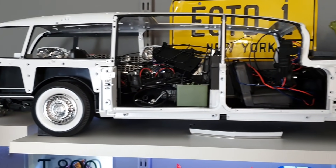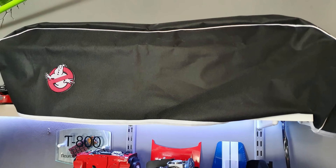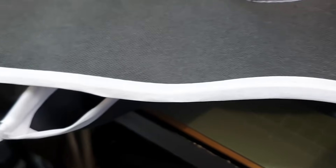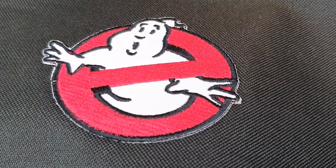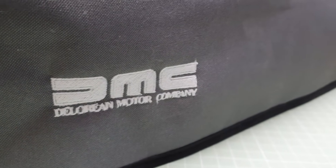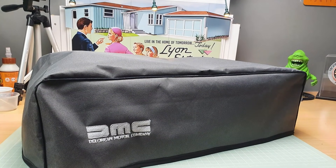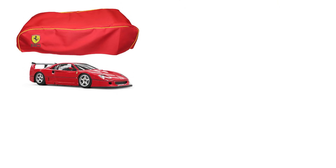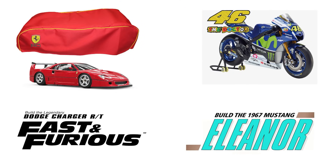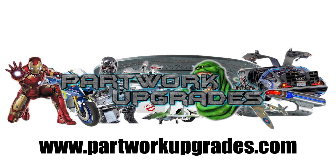One of the issues with part-work models is the dust that can accumulate over the build period. Part Work Upgrades are now offering these excellent dust covers, made from a high-quality material ribbed to keep shape and with matching trim. They're embroidered with the build's logo, which really makes them pop. Whether you're building the Ecto-One or the DeLorean from the Back to the Future franchise, these are perfect for protecting your build. Check out these items and more at partworkupgrades.com.